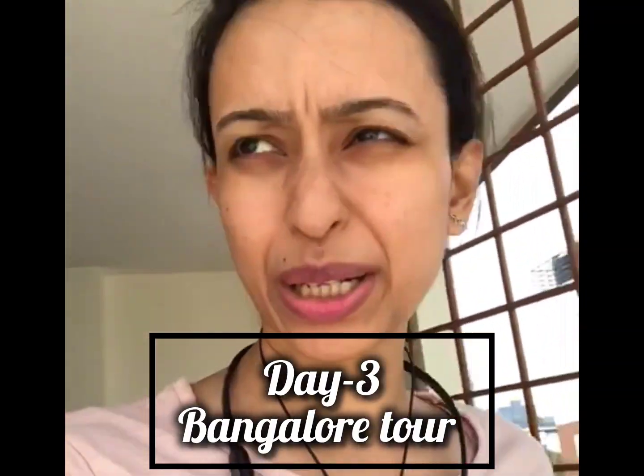Hello guys! Welcome back to my channel. Today is day 3 in Bangalore.